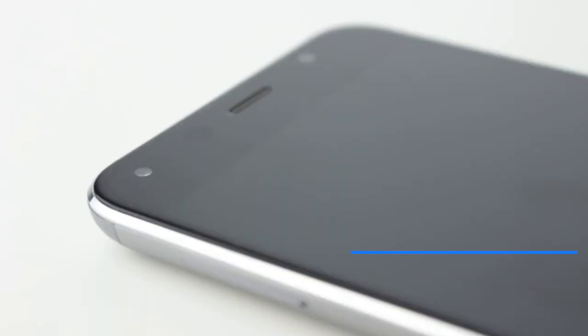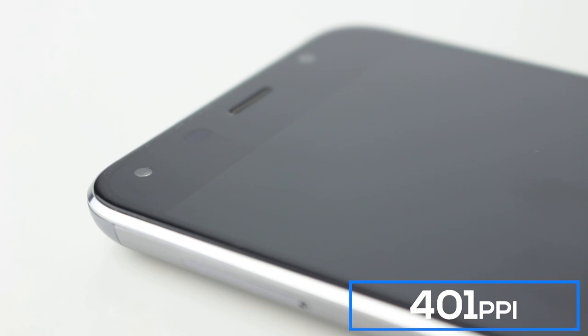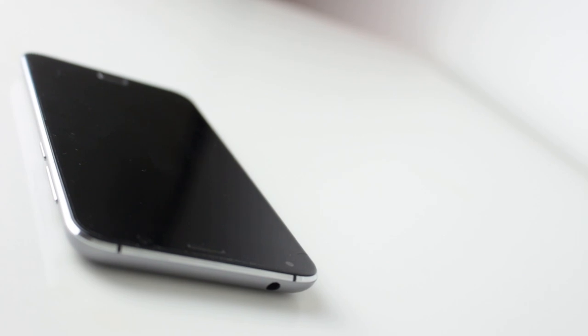Moving to the front of the phone, we have a 1920x1080 5.5-inch panel with a pixel density of 401 pixels per inch, which is great. I love the 5.5-inch screen form factor, and 1080p is a great compromise between battery life and resolution. The higher the resolution goes, the more battery life you'll use, and we want to keep as much of that 4,000 mAh battery as possible.